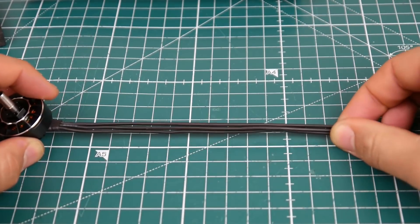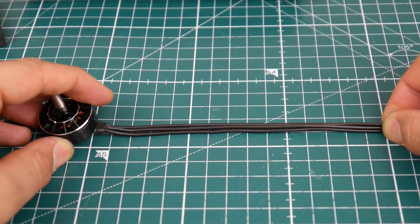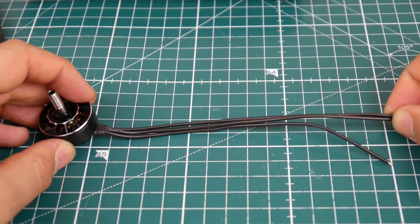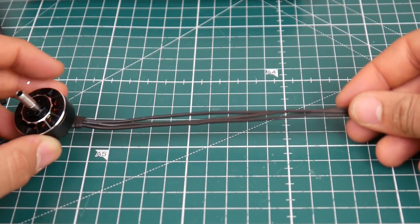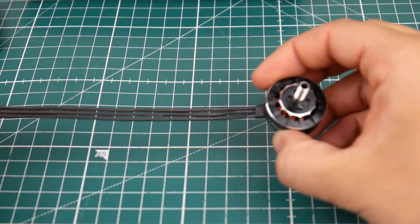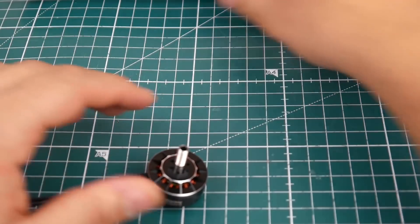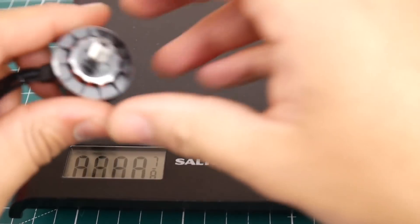The wire length is about 15 centimeters, give or take. So the wires are going to be long enough for almost any build using a four-in-one ESC, which I really like. I think a lot of motors should really do this from now on.